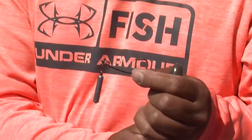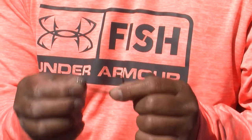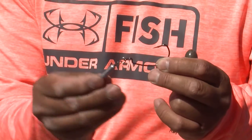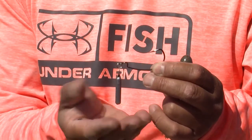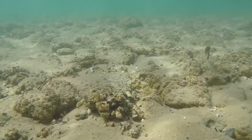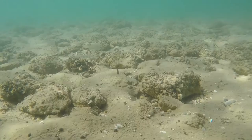All this rig really is is just an extra wide gap worm hook that we put a split ring on, and then I use a finesse drop shot weight. What that allows us to do is change the weights depending on the conditions. When this falls, it falls straight to the bottom, just like that.